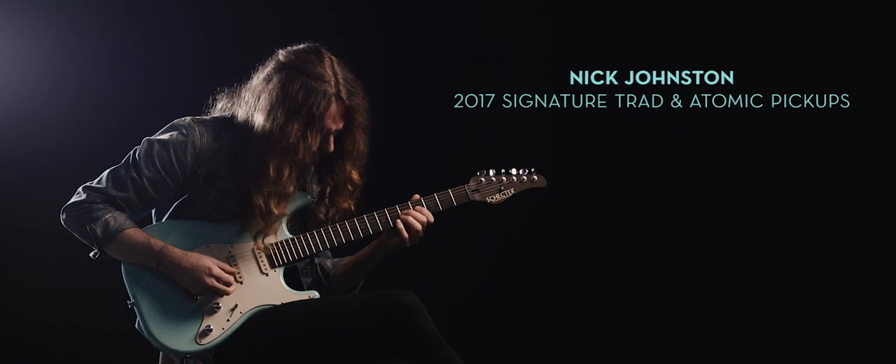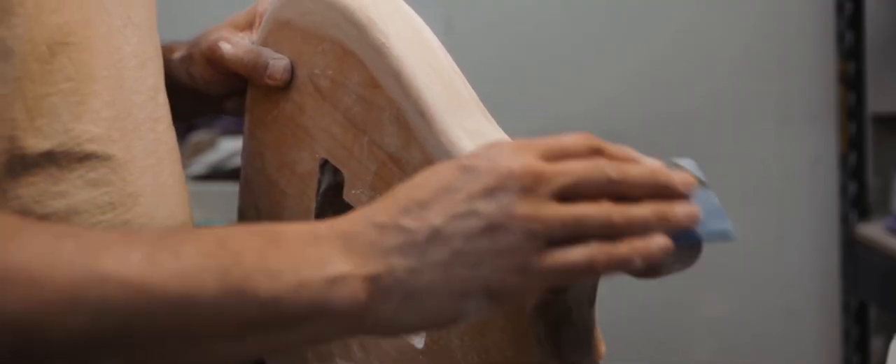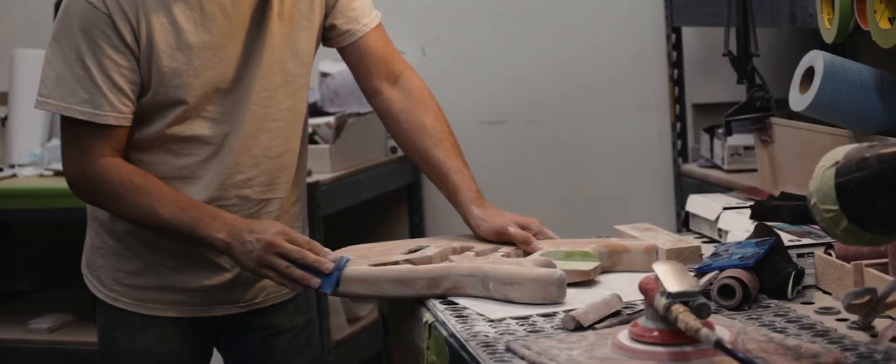This guitar, my second signature guitar with Schecter, actually predates my first signature model. I was asked by Schecter to visit the custom shop and get to know everybody at the company. They surprised me with this amazing opportunity to build a one-off guitar, kind of a unique master built piece. The first thing I saw in the custom shop was this really unique, handmade master built neck with this beautiful brass inlay and ebony fretboard. I just remember thinking, I want to be a part of that neck somehow.